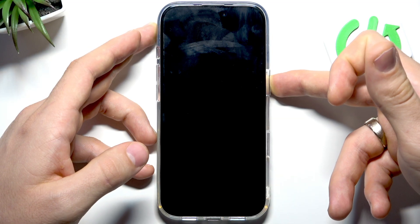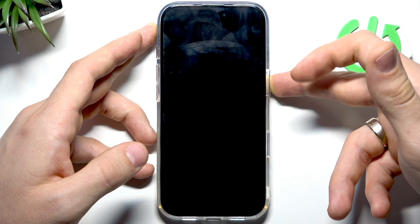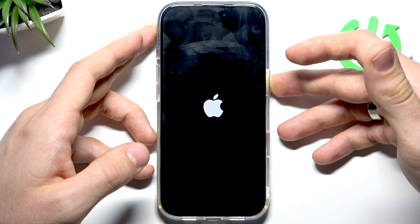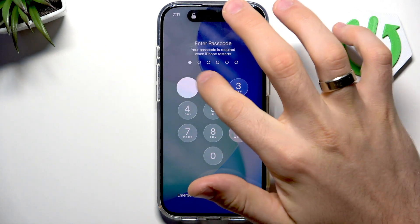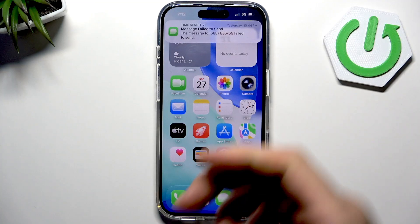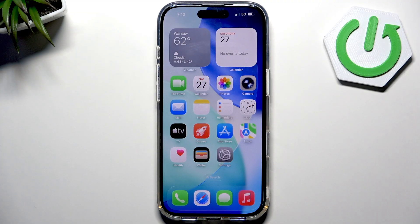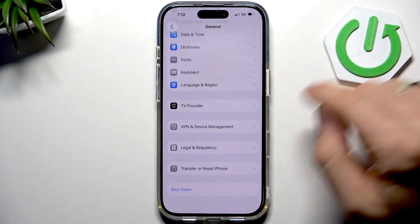Wait a while — five, four, three, two, one — then press the Power button again until you see the Apple logo on your screen. Wait for your smartphone to start up, then unlock your phone.